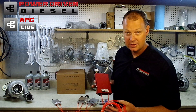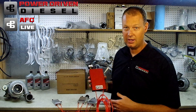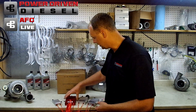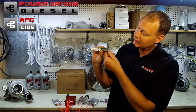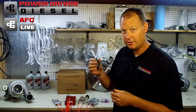If you purchase any AFC Live component from now until Monday, August 15th, in addition to receiving your 10% off that you'll have all month, you're also going to get a free gift. The gift for this one is a free Power Driven Diesel exclusive pocket knife — we'll throw this in the box with it.